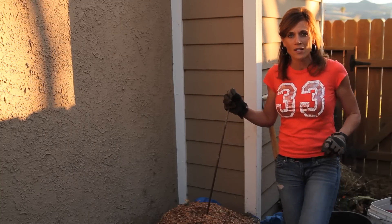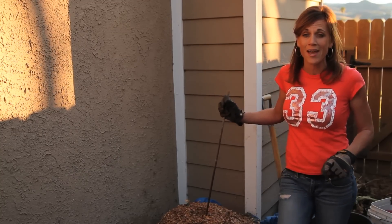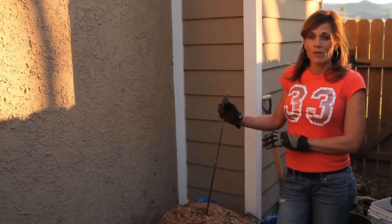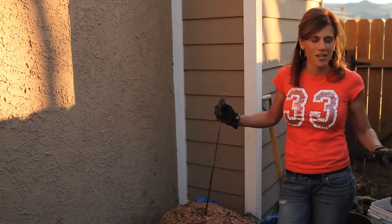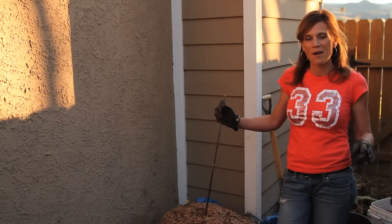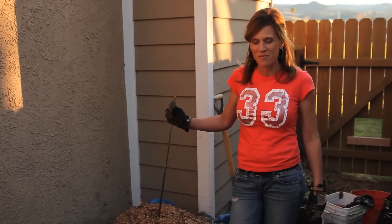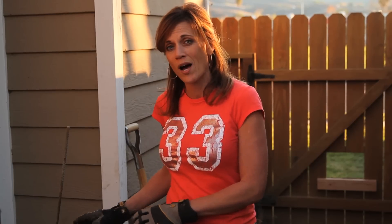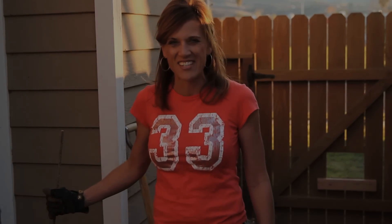Stay tuned for my next composting video because I am going to try a much simpler method - this is a little bit too tricky for me - so we're going to try a much simpler method with the leaves and come back and show you that probably in a week or so. For now thanks for tuning in. We'll definitely keep you posted on the progress of my compost pile. Hopefully it'll heat up - let me know if you have any other suggestions. Alright, thanks a lot for watching, we'll see you next time.